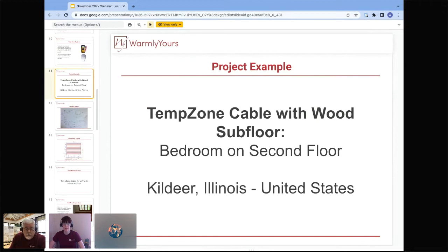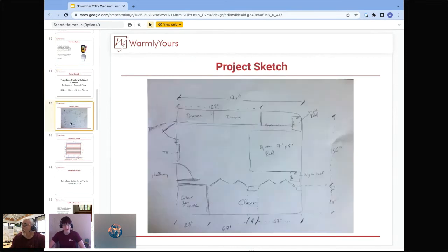The example project is a second-floor bedroom in Kildare, Illinois, right outside Chicago, where it does get quite cold. This is the layout sketch sent in to us. It's a great example that leads to asking more questions to make sure you have the correct product installed correctly so it doesn't fail.